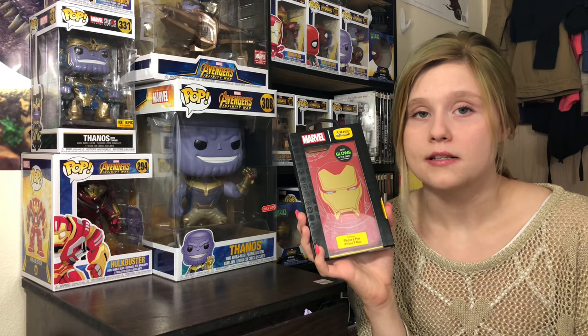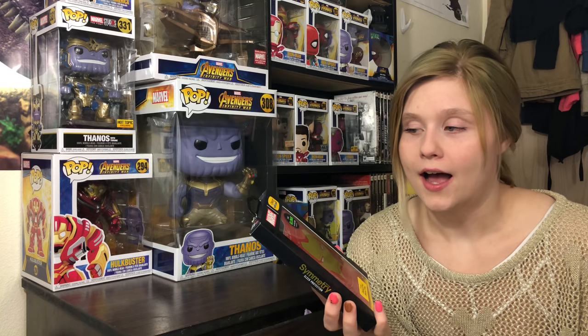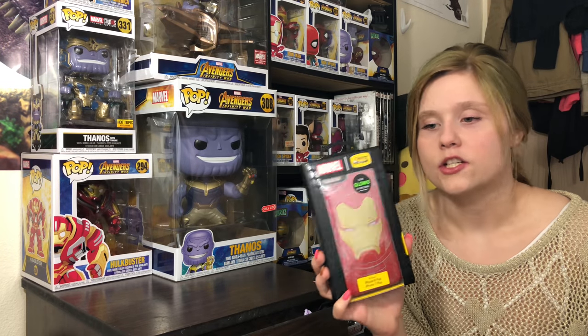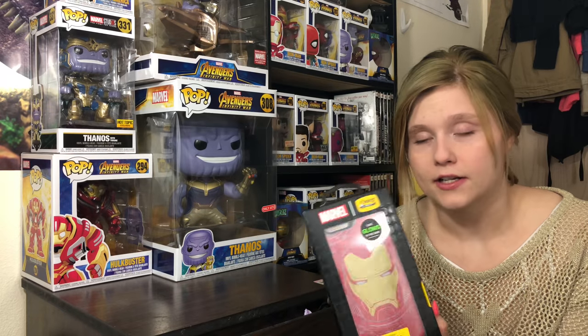OtterBoxes have like the best cases ever. I have never had a broken screen or phone while using them. I'm sure you can do it, but I just feel like they have very solid phone cases. While they are pricey, they're very good.